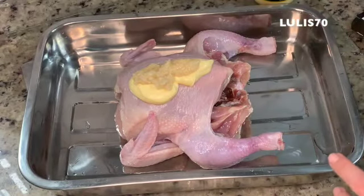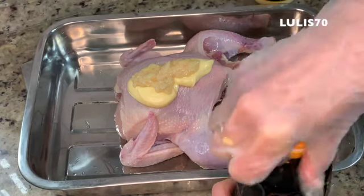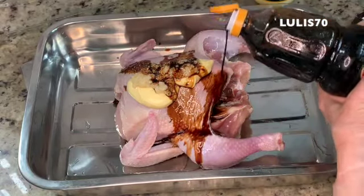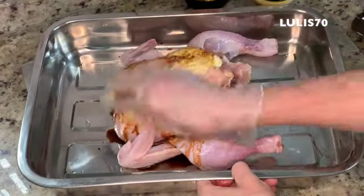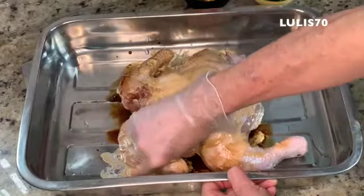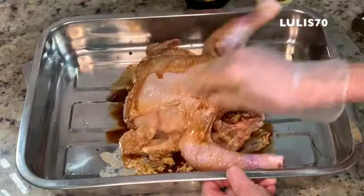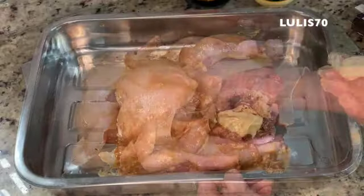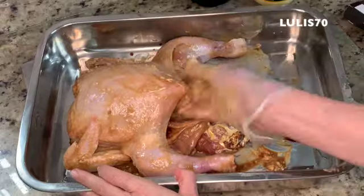I'm going to distribute the pork. This is the more savory part. I'm going to put the egg in and put it on. We put a little on the chicken. I'll put the lemon in there too — I already have the lemon all over. It's very well seasoned. The mixture is here. We have the lemon — put the pepper in there too.